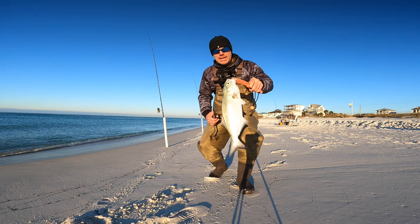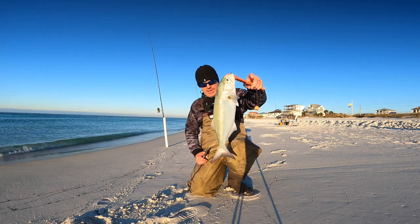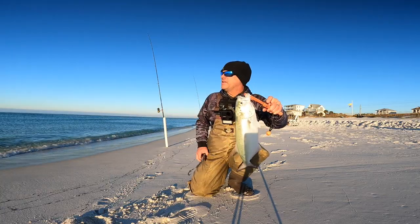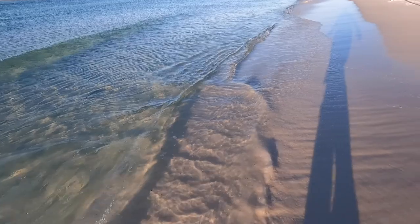All right guys, big old fat bluefish — that's a nice one off the beach. Caught him on the X-wrap. We're gonna get him back in the water and go wade out again, see if we can catch some more. There he goes — adios!